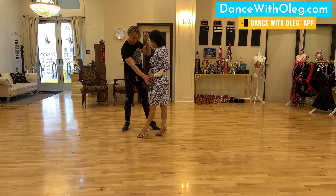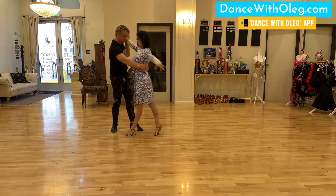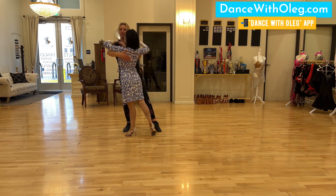Once we get here, step this leg forward. Step this forward. Forward. Very good. Put your weight on it. So have a little bit stronger frame here.